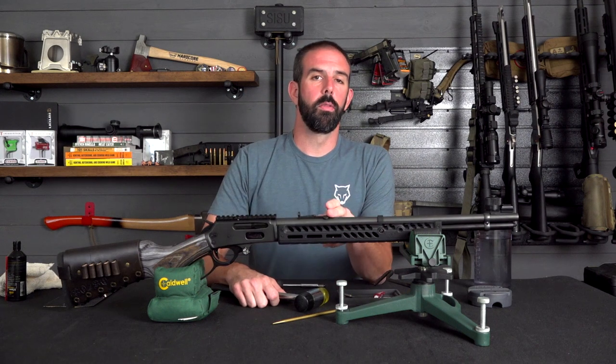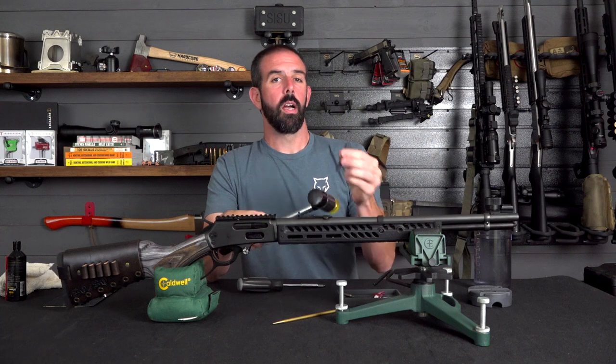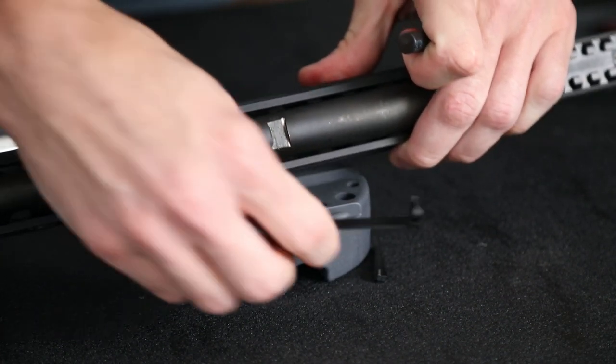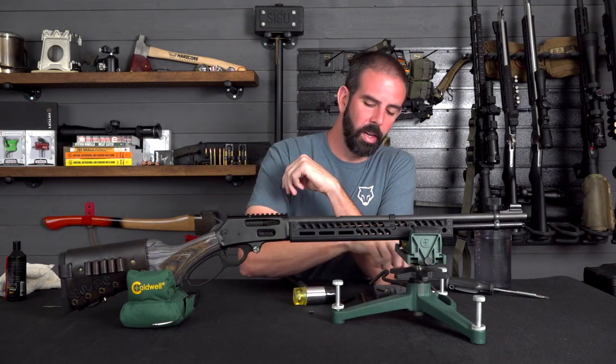Next up I'm going to have to remove the rear buckhorn sight to install the dovetail filler, and you're going to need a persuader and a non-marring punch of some kind. I've got my armorer's block and my punch — let's drive this out. Alright, the old buckhorn sight is out. I'm going to set that aside.